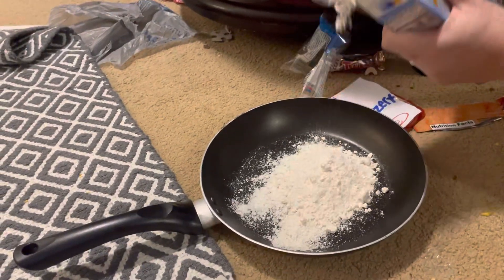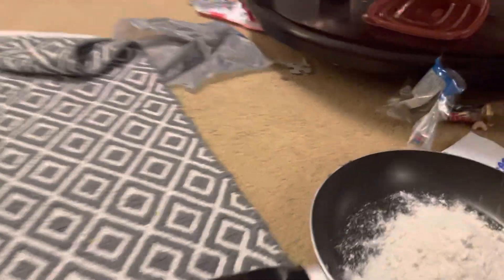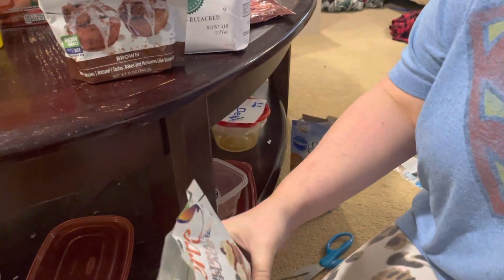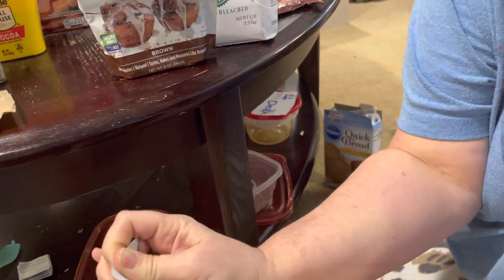Whoa, look at that — banana powder! Cool. Okay, now I have the Swerve Confectioners. I don't know if we can open it all the way — it'll rip too much.